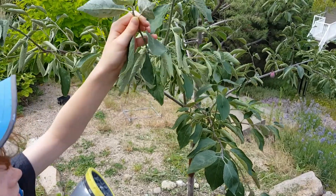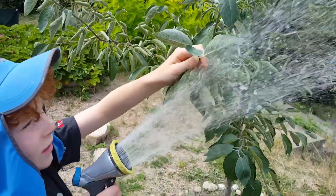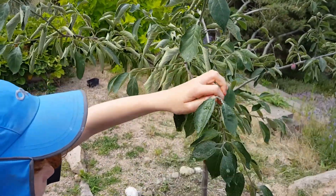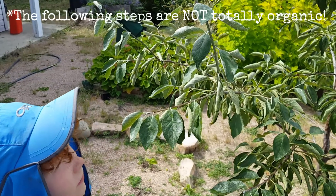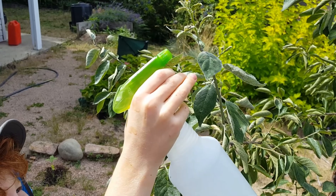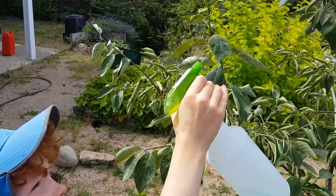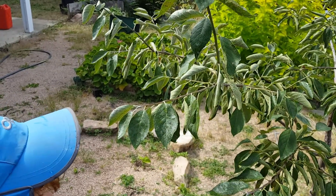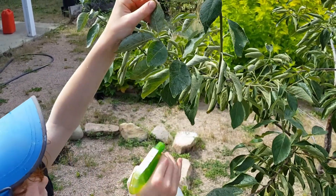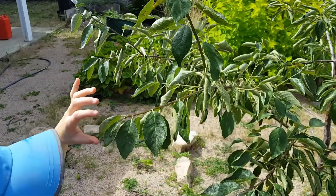Step two in the totally organic battle against aphids: combined with crushing them by hand, blast them. Give them a good blast with water and it'll knock a lot of them off. Now, taking the soapy mix that I made, Axel's going to blast the aphids. Go ahead and soak them lots, everywhere where you see them. This is the isopropyl alcohol, water, and dish soap combination.